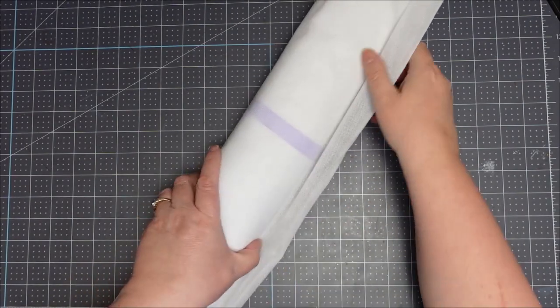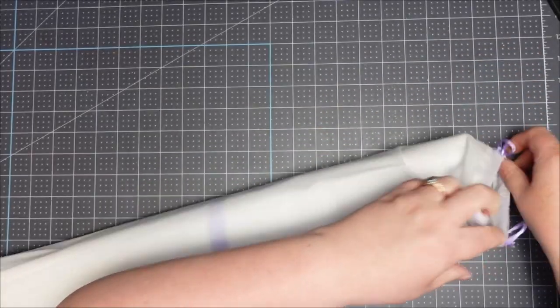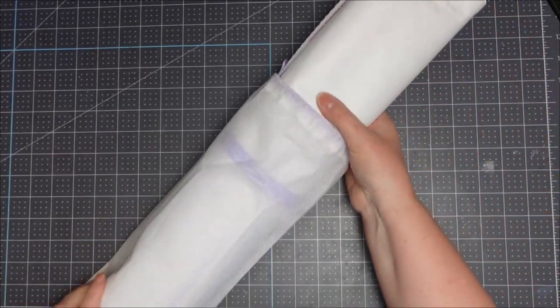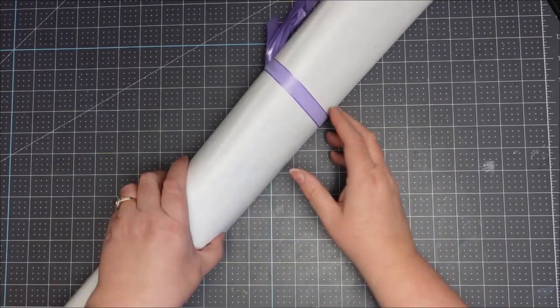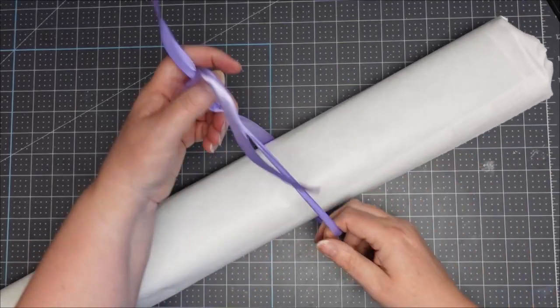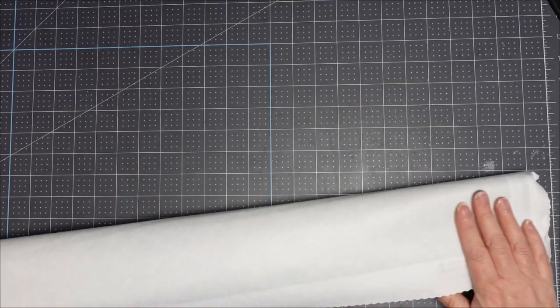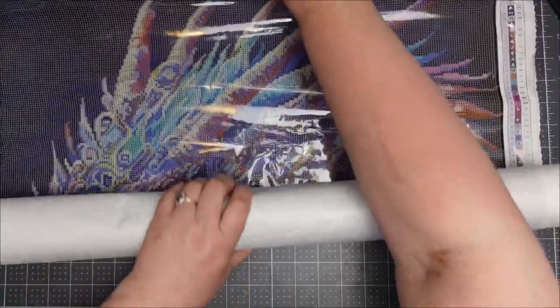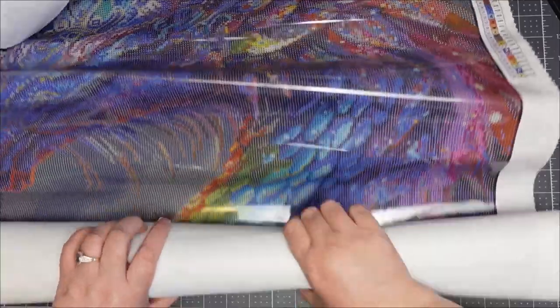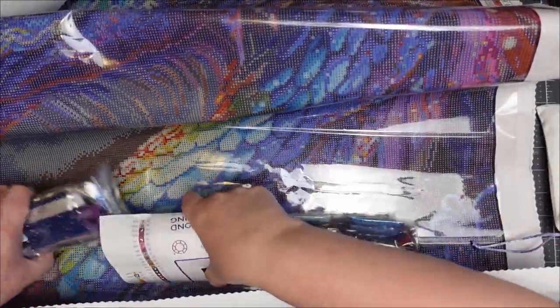It comes in a nice canvas carry bag which is very handy for when you have to pack work up in a hurry — I do like that. It's tied up with a nice ribbon as well, and the back of the canvas has this really nice cloth, just like Diamond Art Club, and it looks like everything is wrapped up inside.